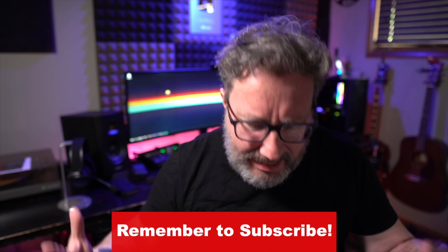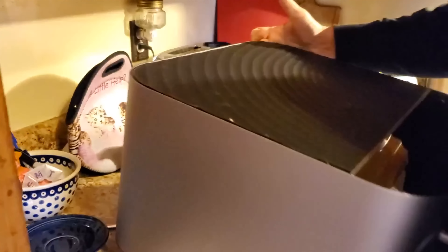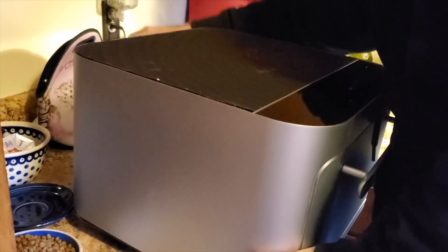I have been on a quest ever since the end of the holidays, when I reached a weight number that I had never before seen, to lose some poundage. And it was almost kismet — it was almost like the universe shined down upon me and said, here's something called the Brava oven that you can get, and it can help you eat healthier, have better stuff, and maybe help you lose that weight that you want to lose.